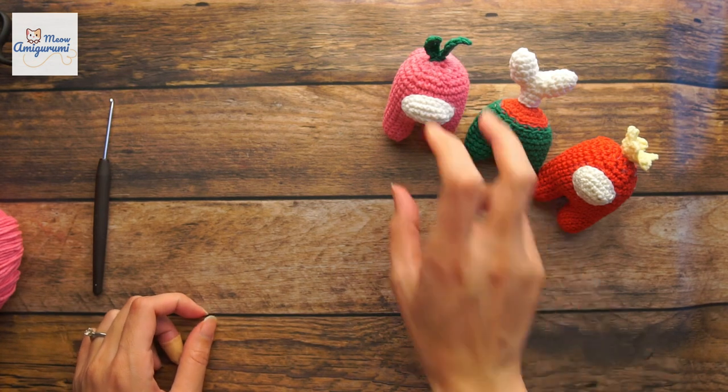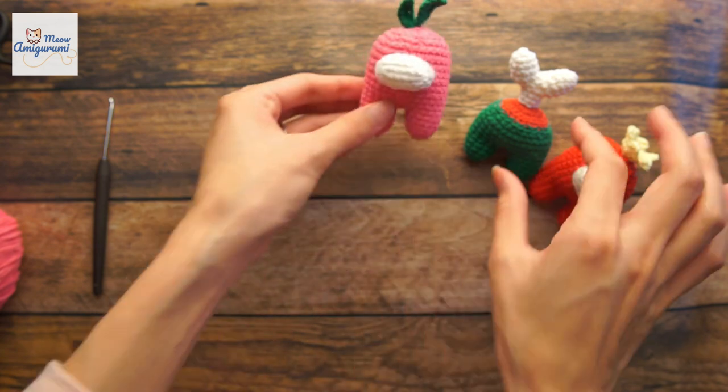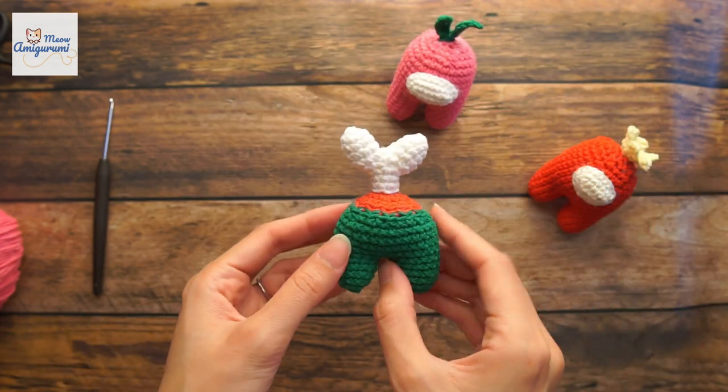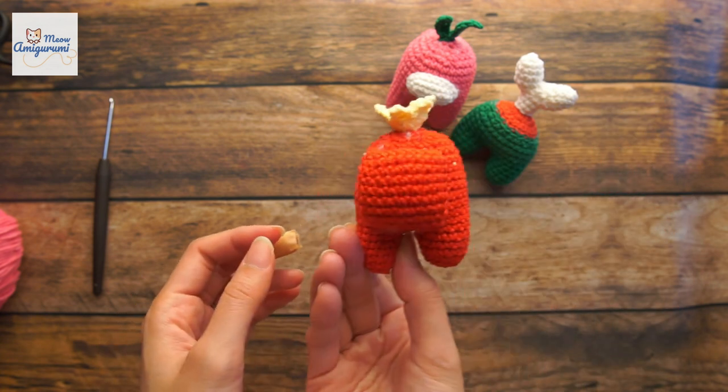Hi everybody, I'm Jun. Welcome back to my channel. Today in this video, I'm going to show you how to crochet the blue mesh from the gift Among Us. So let's go!